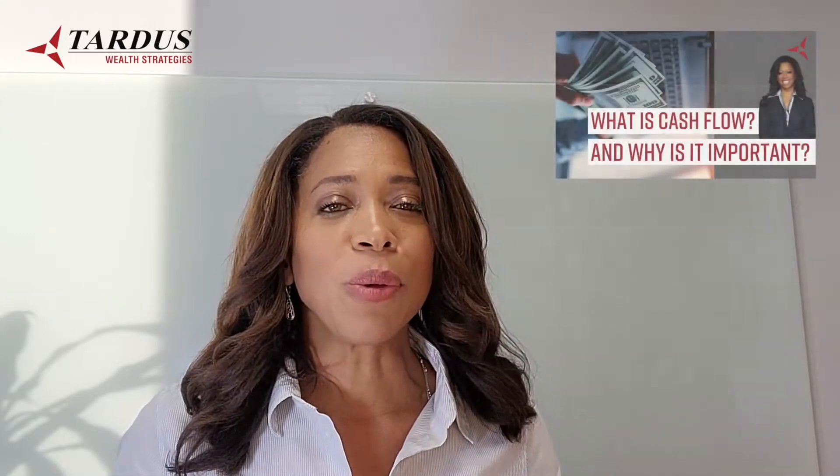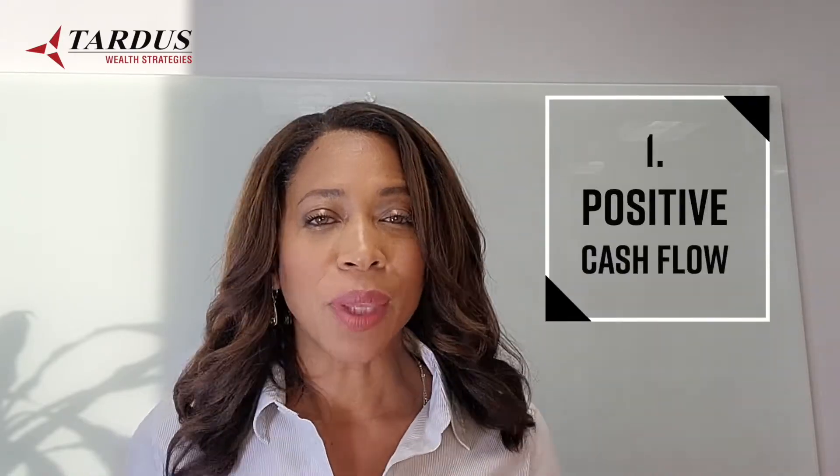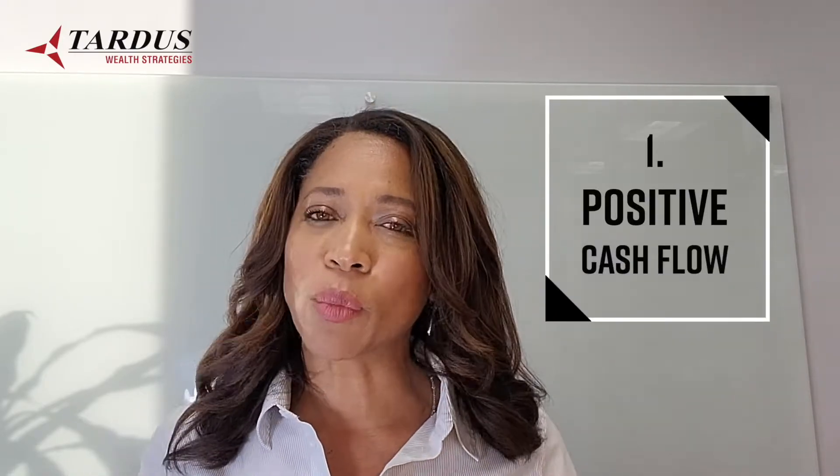I'm also going to give you some additional tips that you can use to help make it go even faster. The first thing you need in order to make it work is a positive cash flow. If you're not familiar with what positive cash flow is, go back and watch my previous video on cash flow — I give you lots of cash flow strategies you may not have thought of to improve your situation.